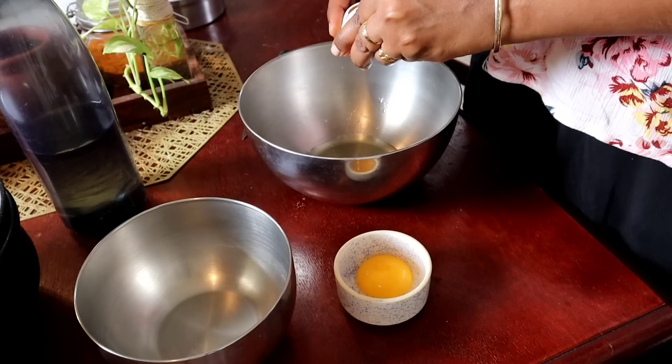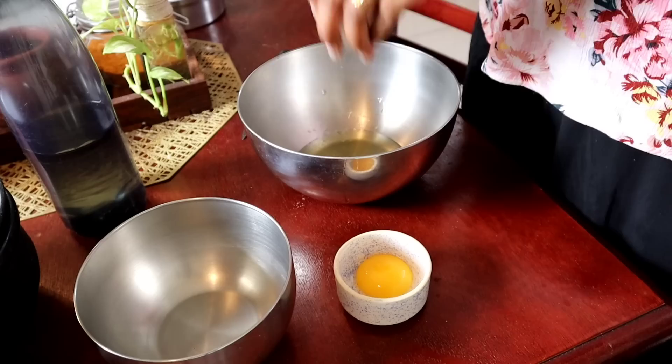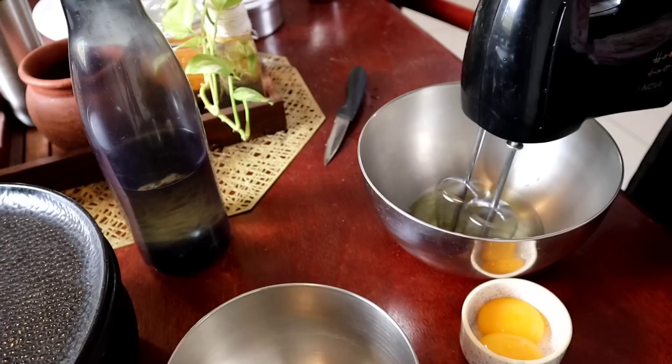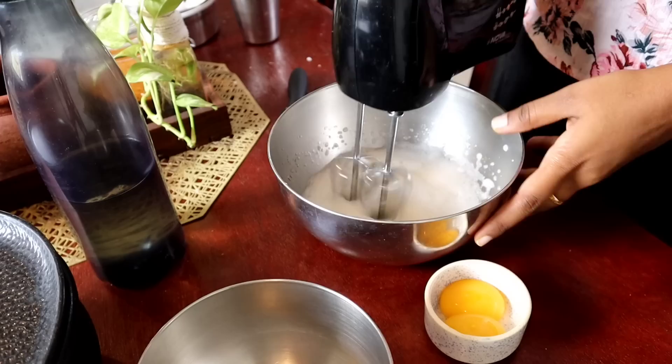I'm going to try the dry ingredients — I'm going to use fresh ones. I'm going to use the ingredients from the fridge and try the consistency. I'll add half a teaspoon of lemon juice, then mix at medium to low speed, then increase to high speed for two minutes.